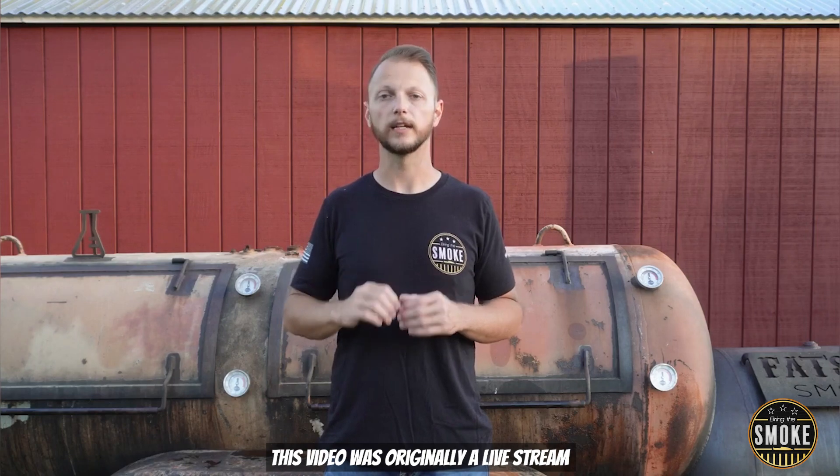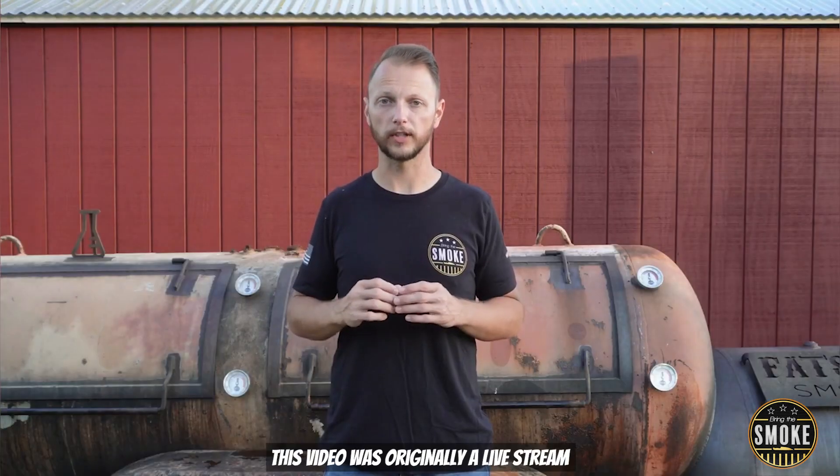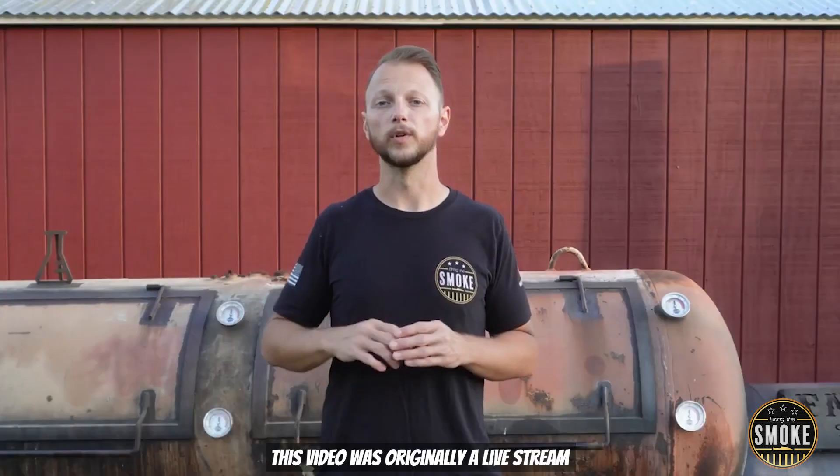Jeremy, last week you challenged me to smoke a pig's head. So I went through with it. I got a pig's head, I shaved the pig's head, and then I had to split it in half. I cooked it live yesterday — the entire thing was a giant learning experience. Now, I have a challenge for you: I want you to make a smoked beef Wellington — the entire thing done on a smoker. From searing the Chateaubriand using the cold bed, to controlling your temperatures, making sure the Chateaubriand is at the right temperature, and your puff pastry is crispy on the outside. This is your challenge if you choose to accept it.